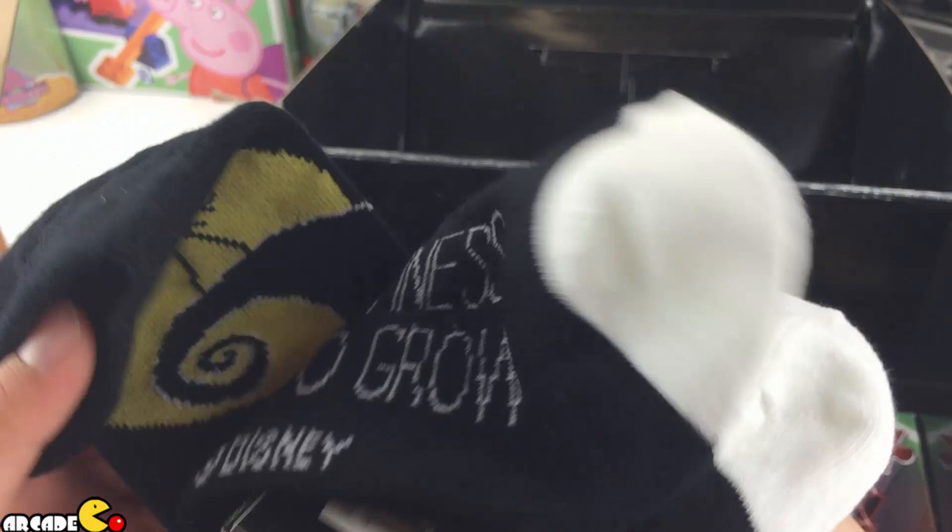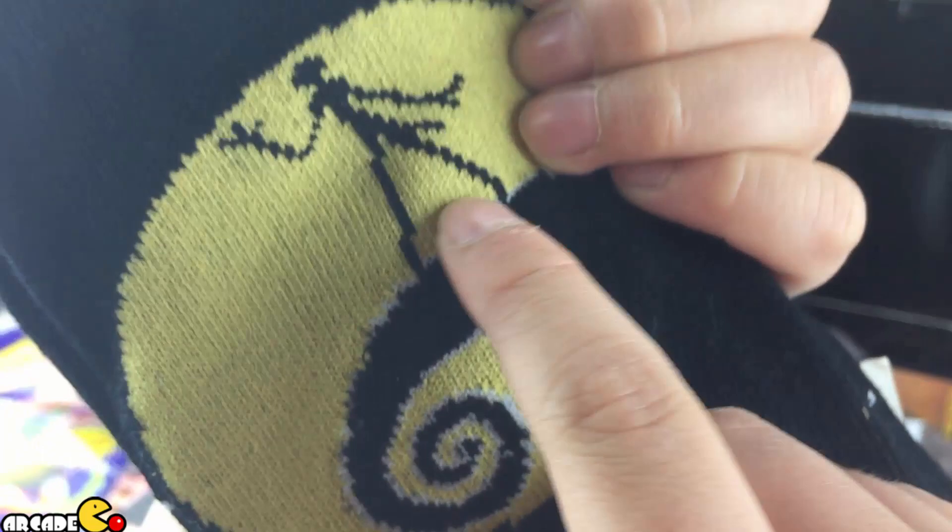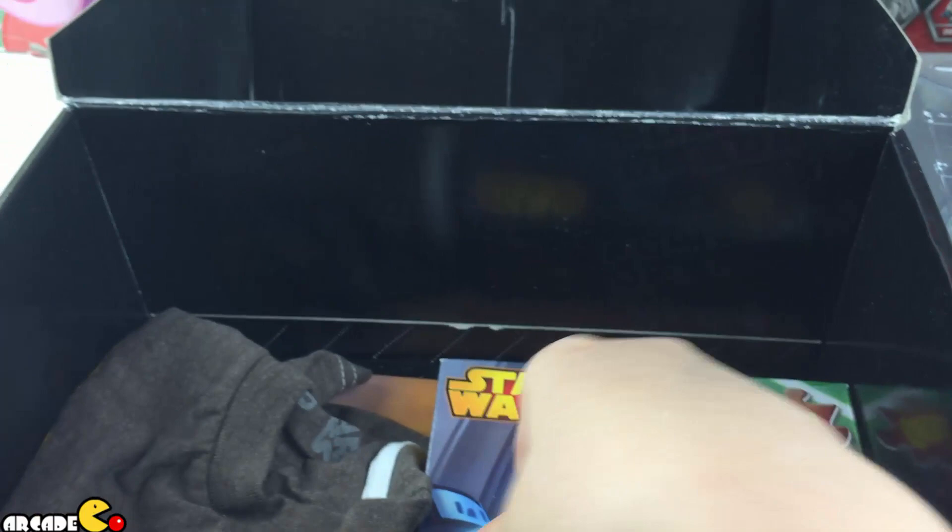We got socks — Nightmare Before Christmas socks. You see this weird character — is that Pac-Man? No, is that a zombie? Okay, next one: a t-shirt! What is it? It's Star Wars!